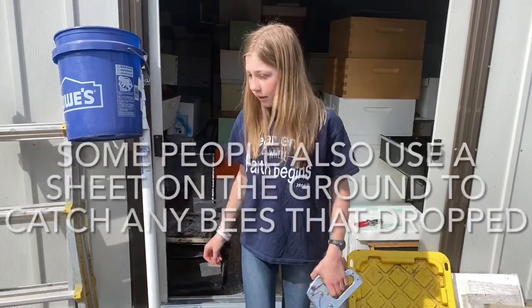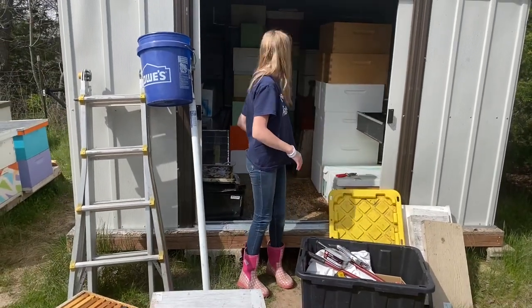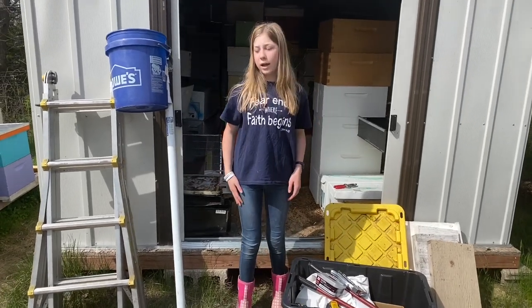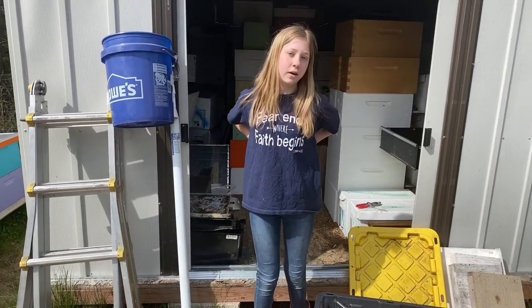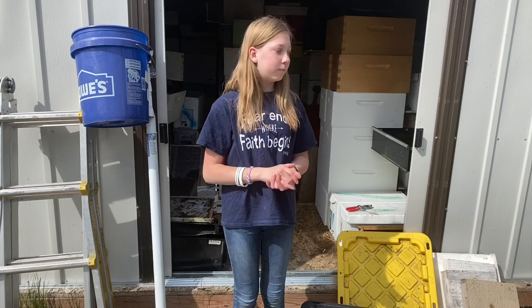And that's pretty much it — that's what we do. It just helps a lot to be prepared so that we can be out the door in less than five minutes, pack everything up, and go to the swarm. Thanks for watching — follow along for more bee adventures, and be here next time on Beekeeping Like a Girl.